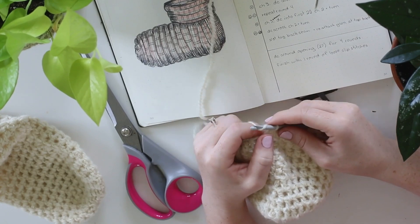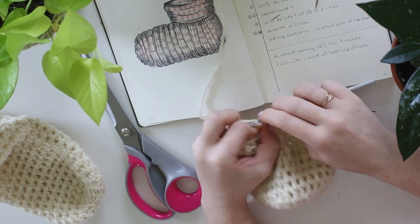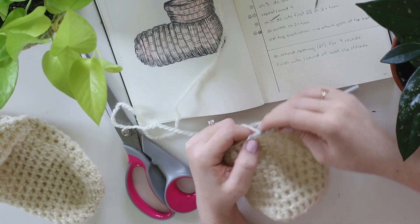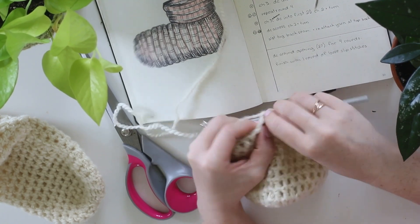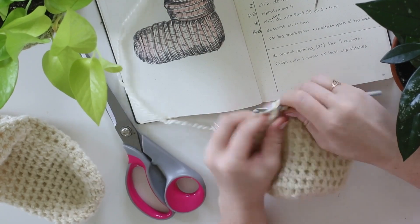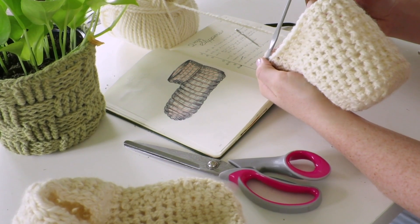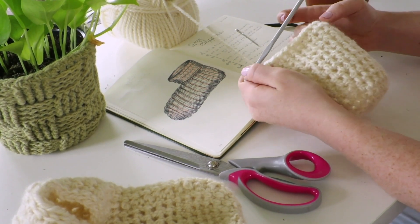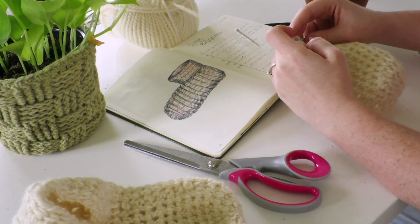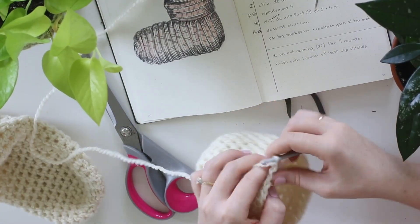Now we are on round number 13. We're going to start with a chain three, and now we're going to double crochet into the first 20 stitches, which should give us 21 total including the chain three. That was row number 13. We're going to chain two and turn.